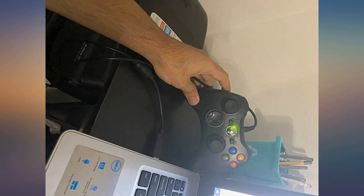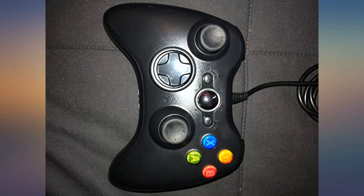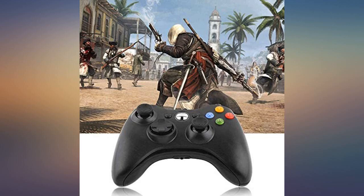The controller has an amazing bang for your buck. Been using it for a few days now and I have literally no complaints. Cheap price but quality is comparable to a real Xbox controller.